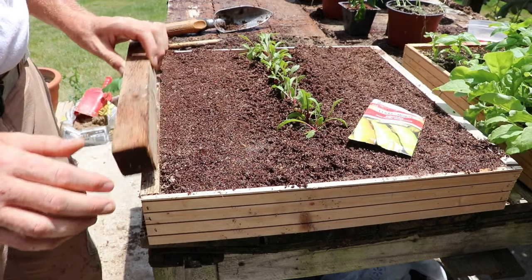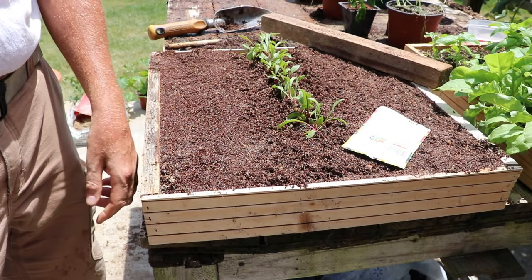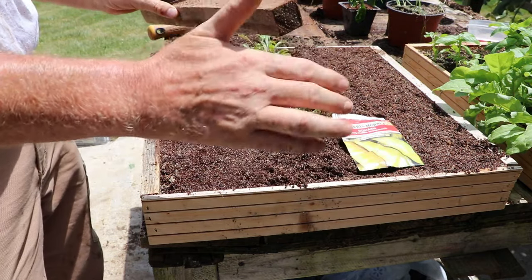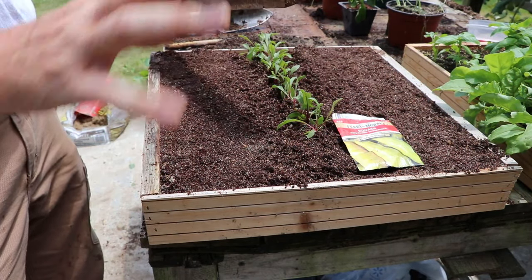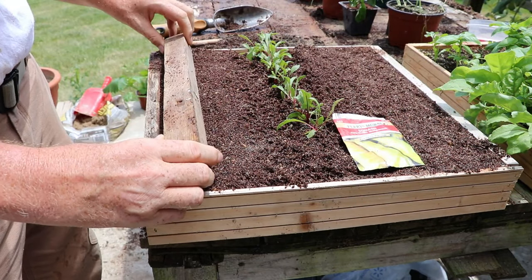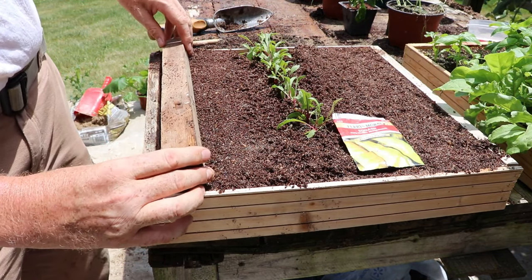When you're putting seeds in — first thing you're going to do with the Mitleider method — those instructions on the back of the seed packet that tell you how deep to plant them: don't read them. You're going to have more success if you do it this way, particularly if you're growing in heavy clay soil. Disregard those instructions. First, I'm going to make a little furrow using the edge of this 2x2 to make a straight edge.